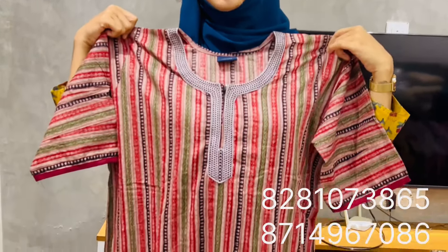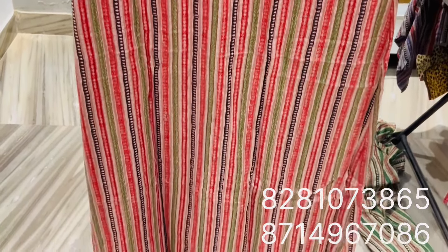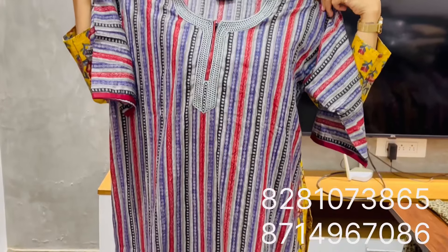It's a different color — a vertical combination. The price is Rs. 340. It comes in different colors.